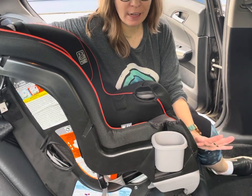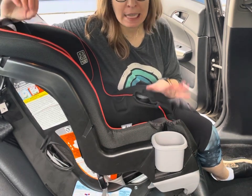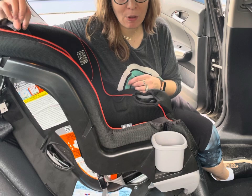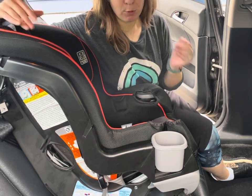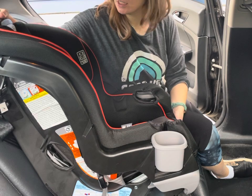I do want to clarify that there are so many Extend-to-Fit models out there. Some of them do have different rules than the others, so I will try to print on the screen if you have another model what rules will apply to your model, but it's very important to check your user manual.